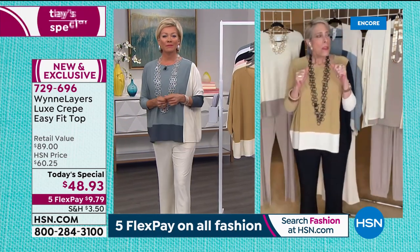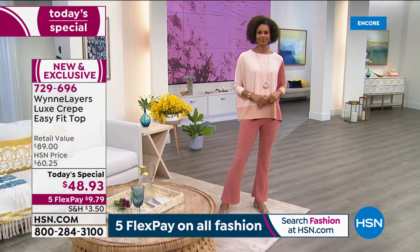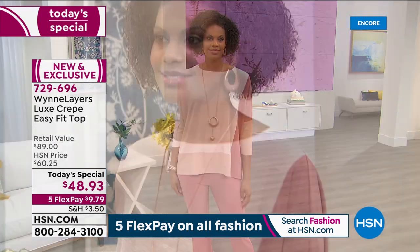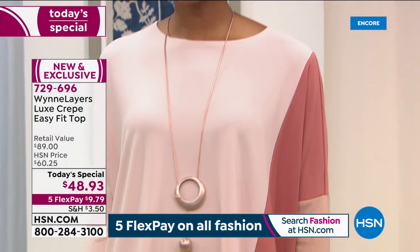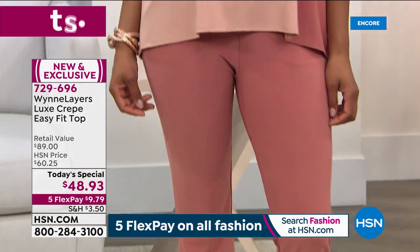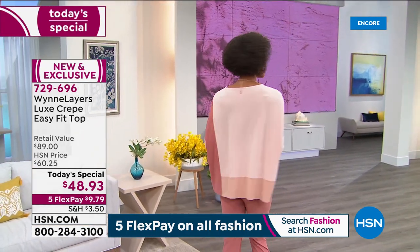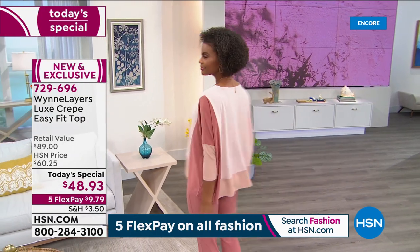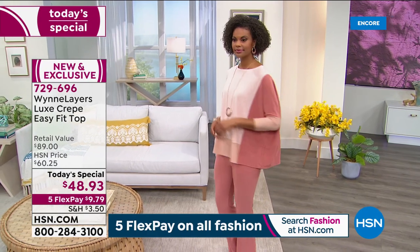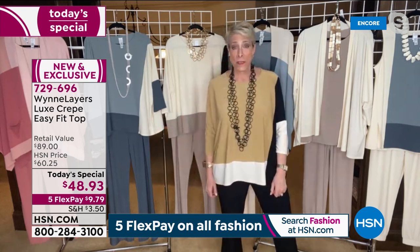Every time we do a Today's Special I get so nervous — did I do the right thing, will people like it? But once I got my clothes on and added my little necklace, this is one that I feel so confident in. I think the price is great. It goes with so many things in your closet — whether you wear this with a pair of white jeans or your denim. I love my white denim.